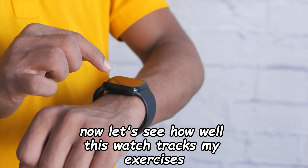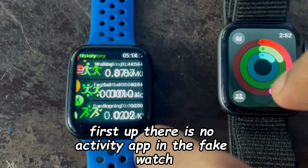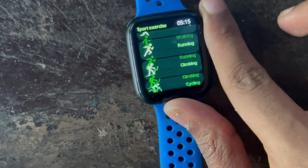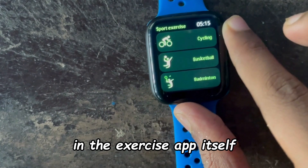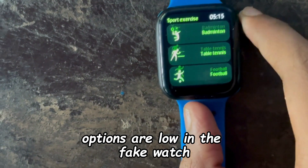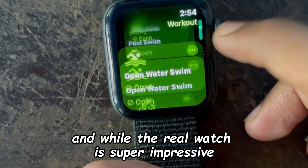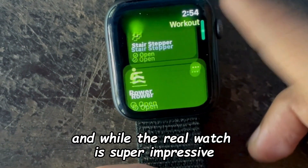Now let's see how well this watch tracks exercises. There is no activity app in the fake watch — it just has the exercise app. In the exercise app itself, the number of exercise options is limited on the fake watch. I did the soccer workout on both watches and the real watch is super impressive.